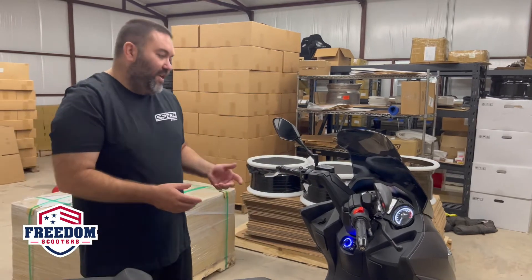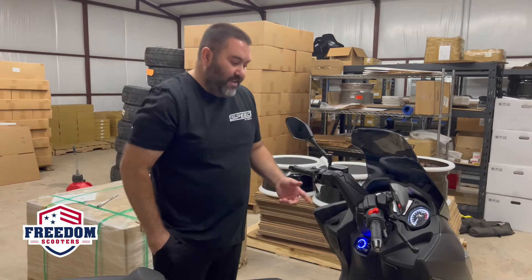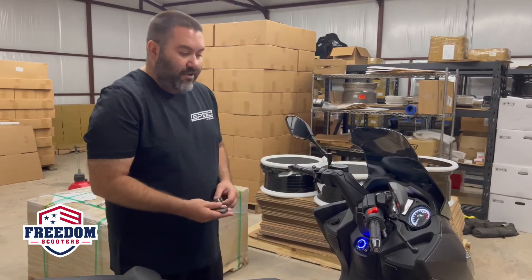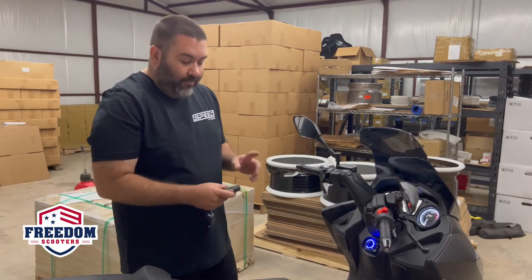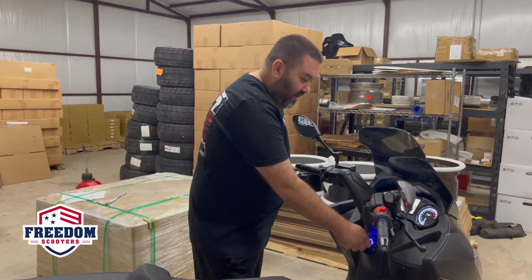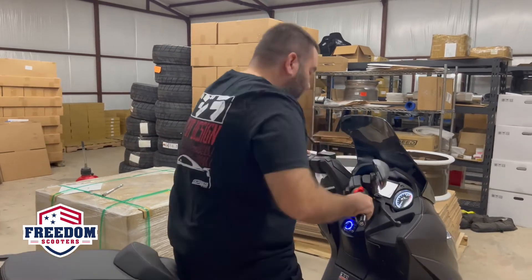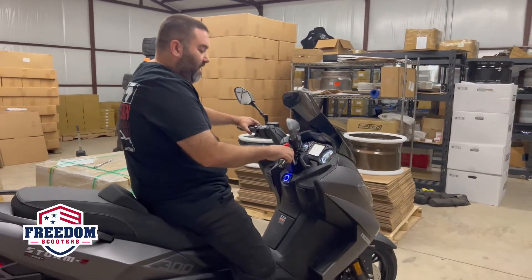I'm going to show you a couple other things. This system is fully keyless — you don't have to put a key in at all. It does have a key slot, but for those of you that want a keyless model, it's fully keyless. You literally hit the unlock button, turn it into ignition mode, and then if you have the kickstand up, you can fire it right up.